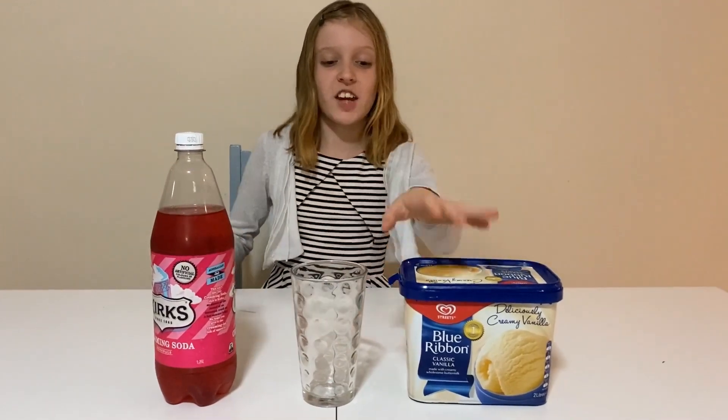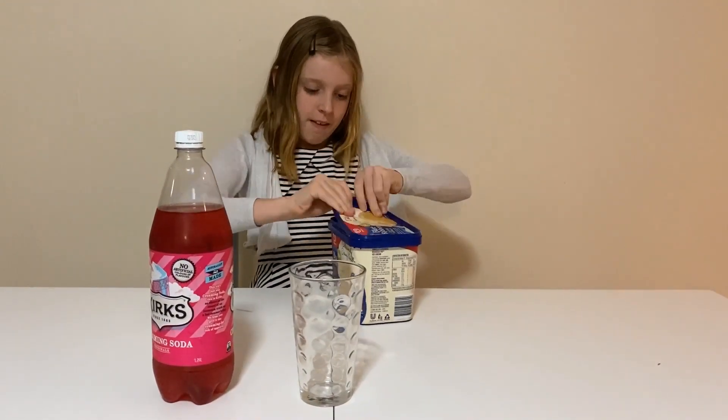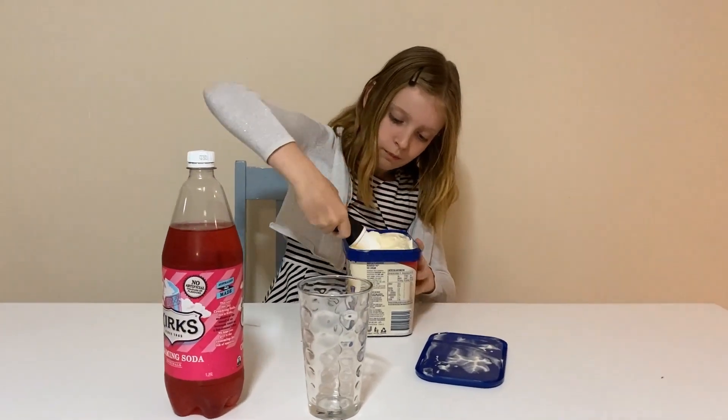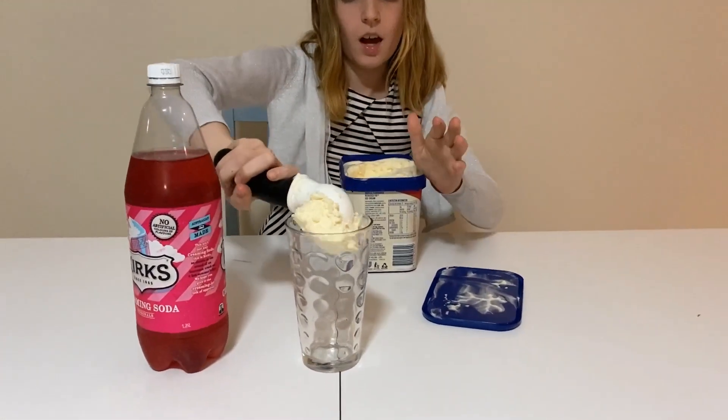First step, get your ice cream and put two scoops in your glass.